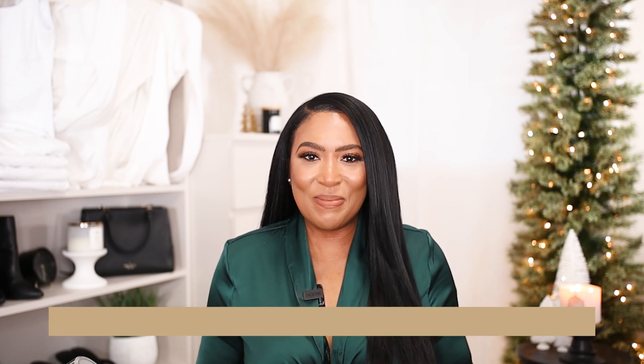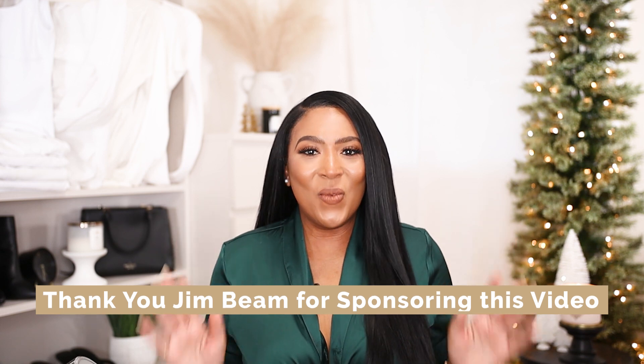Today's video is sponsored by Jim Beam, and thank you Jim Beam for sponsoring today's video because it came right on time. I'm known to have a cocktail or two from time to time, especially when I'm getting ready for a special event. I turn some music on, I'm getting dressed, I'll go ahead and make myself a little cocktail. It came on time because I was able to make a really nice hostess gift for the holiday game night. I'm gonna show you this idea — you can do it as a gift for someone else or serve it at your next holiday event — and then we'll jump into the get ready with me portion.